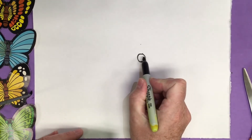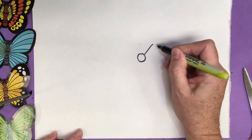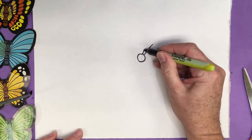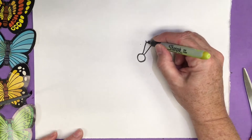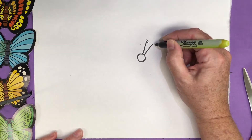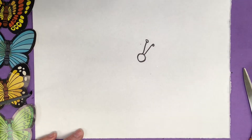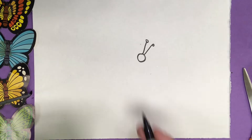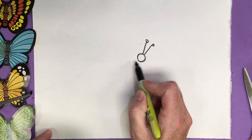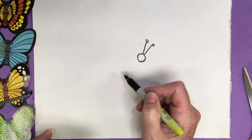They have a head — and let's put an antenna right here. Stick up a line and another line up. I'm adding a little dot on the top of those antennas. Do we know the parts of an insect? Yes! I'm impressed.